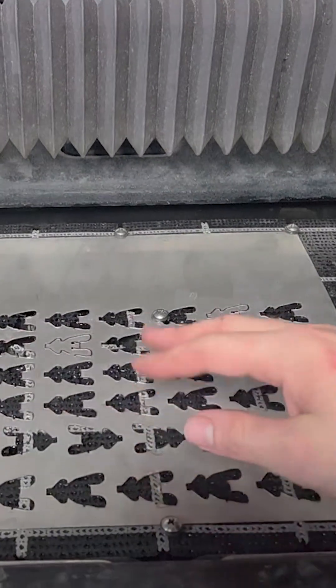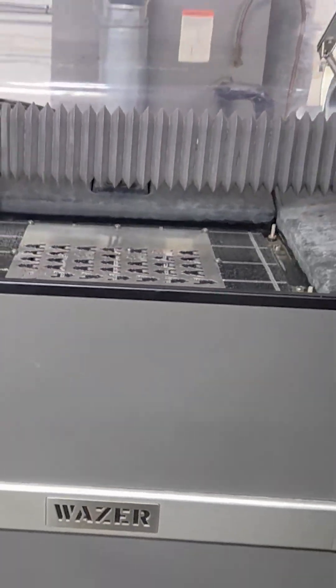We're just cutting these clips off as part of assembly for a plant. And I'm just going to close it up and let it run.